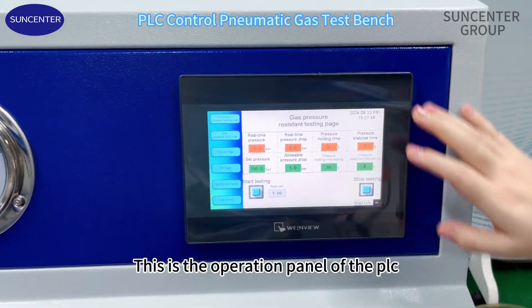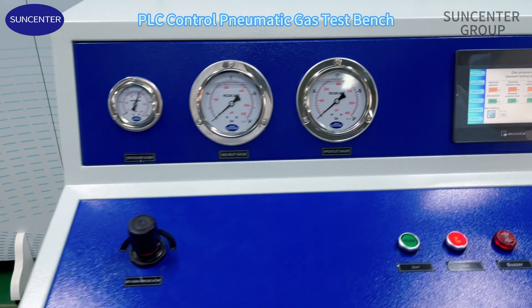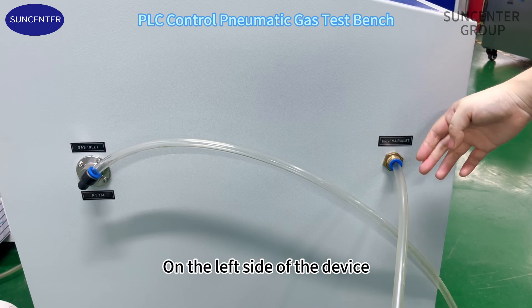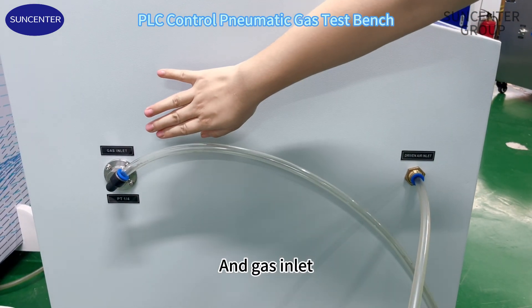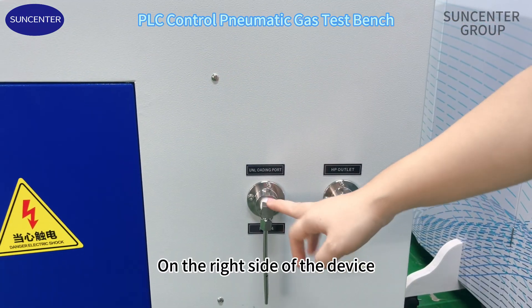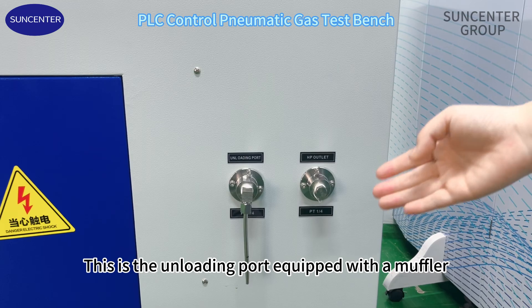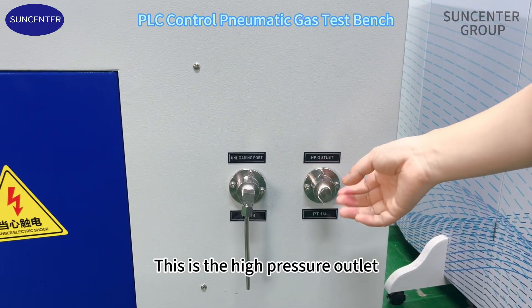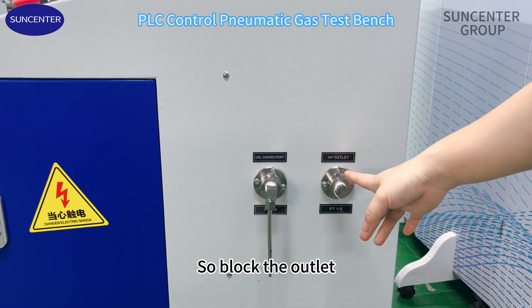This is the operation panel of the PLC. On the left side of the device, this is the drive air inlet and gas inlet. On the right side of the device, this is the unload port equipped with the muffler — much less noise when unloading. This is the high pressure outlet. Next, we're going to simulate a test, so block the outlet.